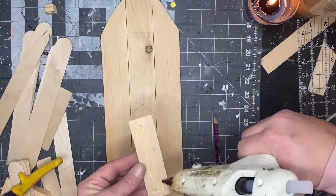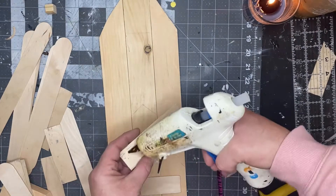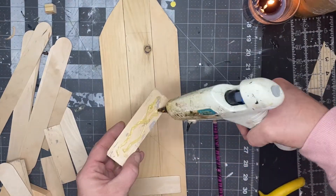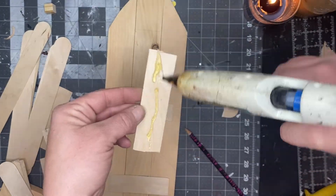I then took some craft sticks and glued three of those going up the back, making sure to get it across the middle and on all three pieces of wood.